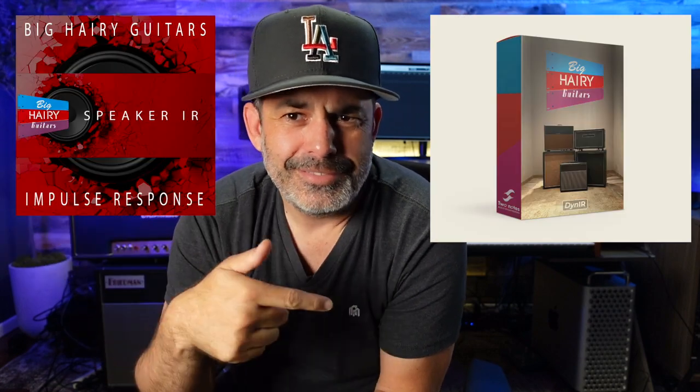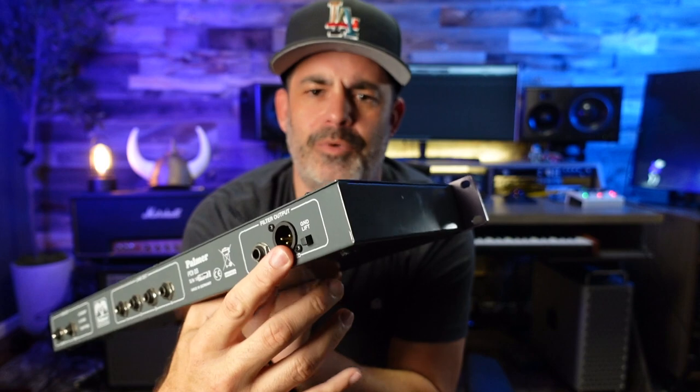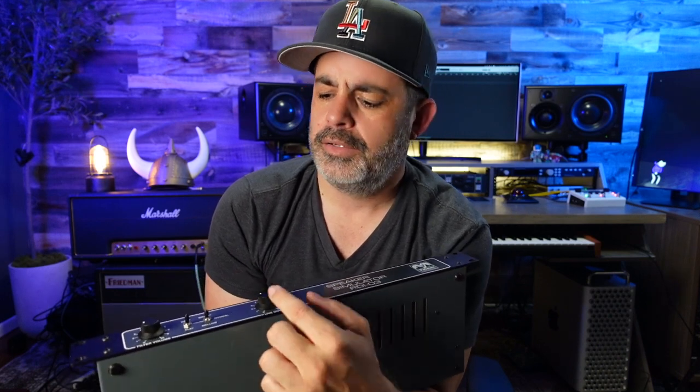If you want a great IR, probably one that Michael made — I'll put links below. Now if you don't want that, you've got an analog speaker sim right here, and you've got a little touch of EQ happening right over here. You've got your volume to go to the DAW. Basically, here's those lines and here's to the DAW.